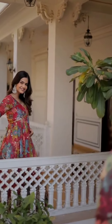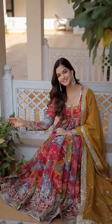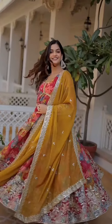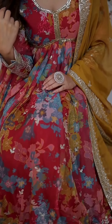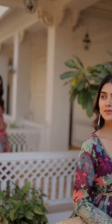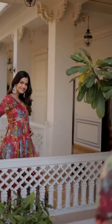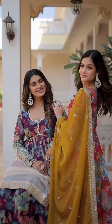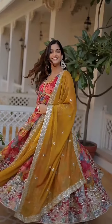Dupatta collection gown fabric: Russian silk, rich digital print with embroidery work. Size 14 in stitch; user can adjust from 38 to 44 for body comfort. Sleeve: full sleeve. Length: 56 inch flat. Fabric: 3.5 meter. Lining inner: cotton full, up to bottom.